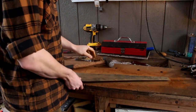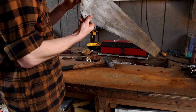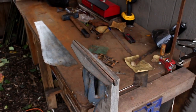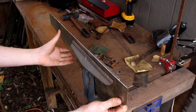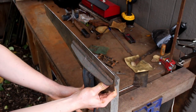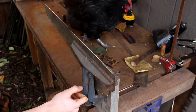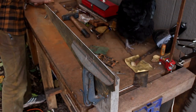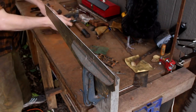So, let's get started. Once we have flattened our saw, we're going to check the saw up in the vise, grab our setter — there it is.